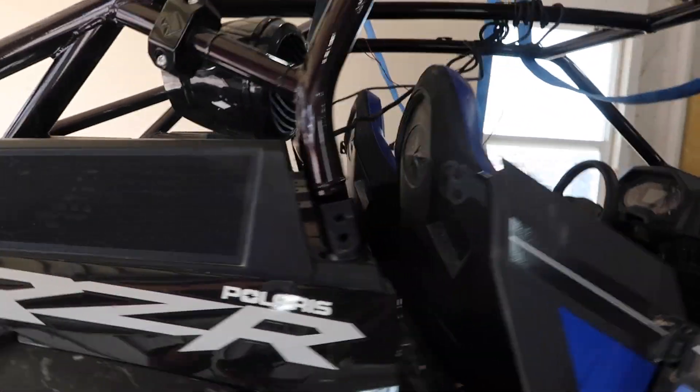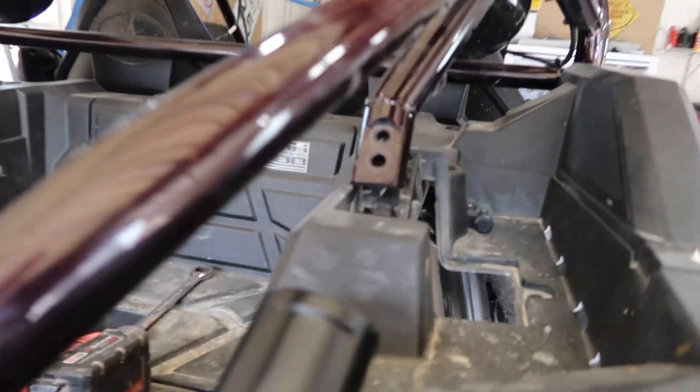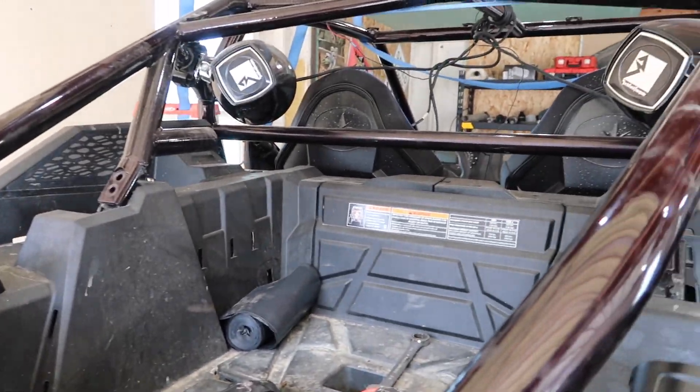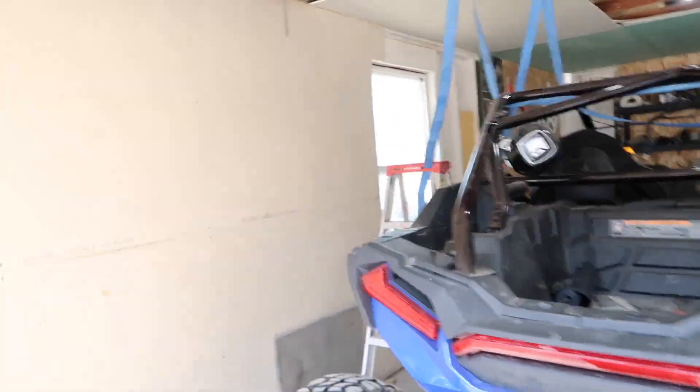Maybe I'll do a walk around before this thing gets too crazy and show you guys what I like and don't like about it. It all lines up pretty close. I've got to spread this guy a little bit, but let's go ahead and throw some bolts in it and then we'll have a Sandworks cage on my new Turbo S.